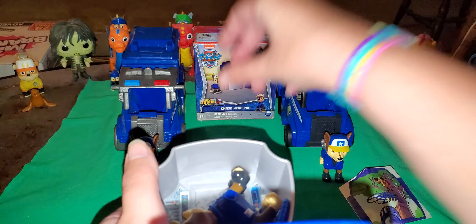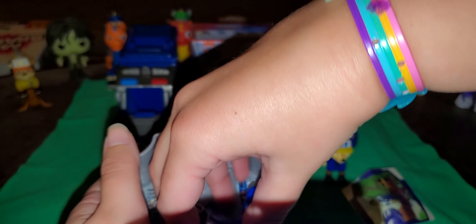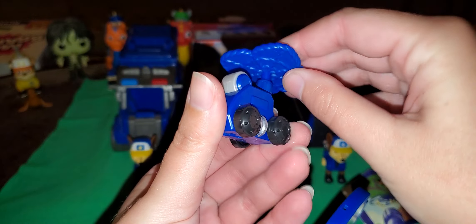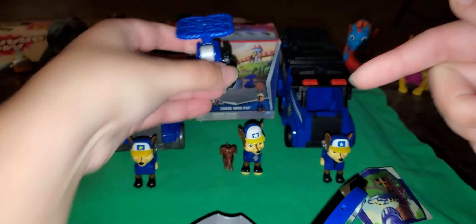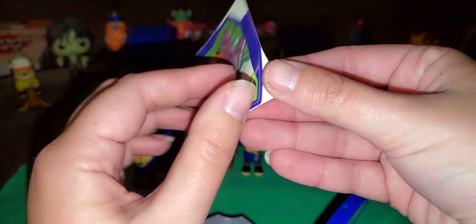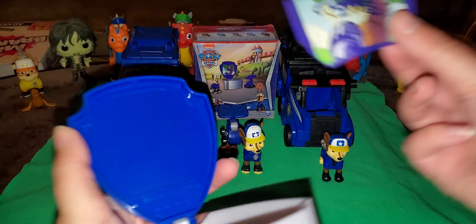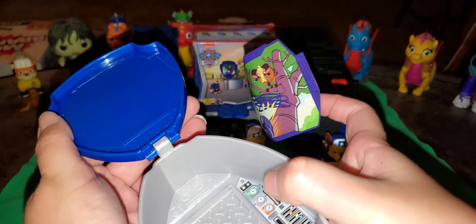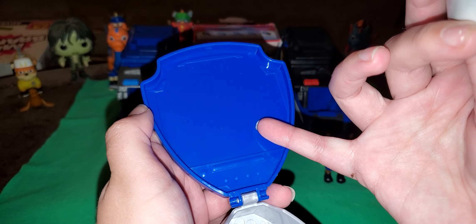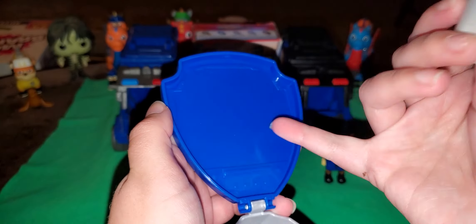Let's put you there for a minute, Garby. Here's Chase himself, and assembly is required on his clip-on. He didn't use his on the show, I think. Let's see if I can put the sticker on without messing up. I discovered on Rubble's — I'll put a playlist — I discovered the tops can come off.